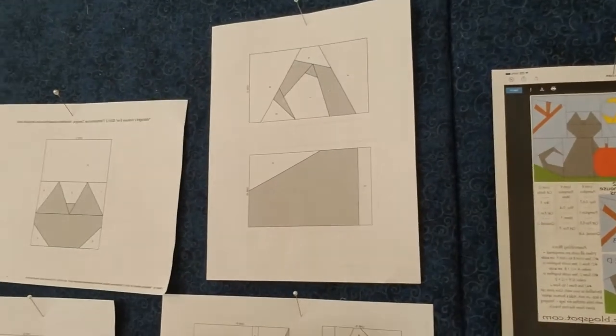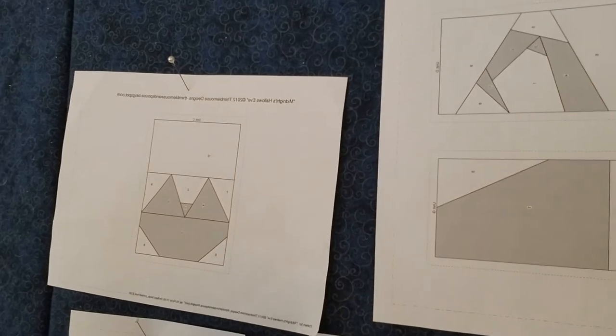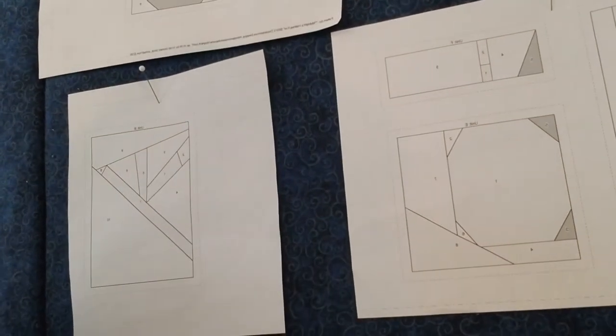When you go to print your pattern, make sure you get all of the pieces — there are four pages. Yes, it is a paper pieced block, but I find paper piecing is so precise and accurate, and once you have the tips and tricks it's not as hard as it really seems.